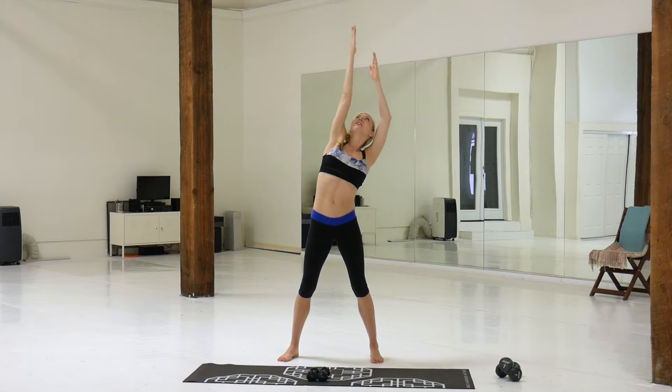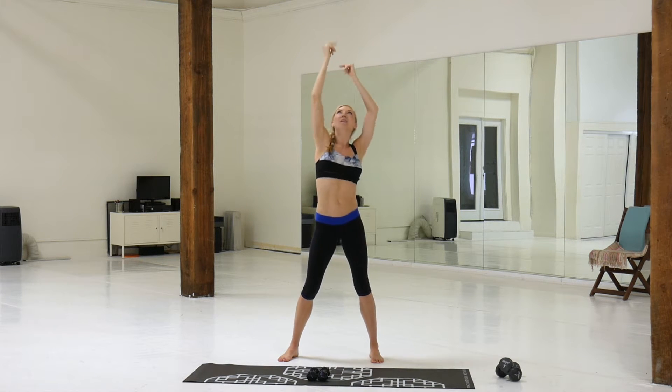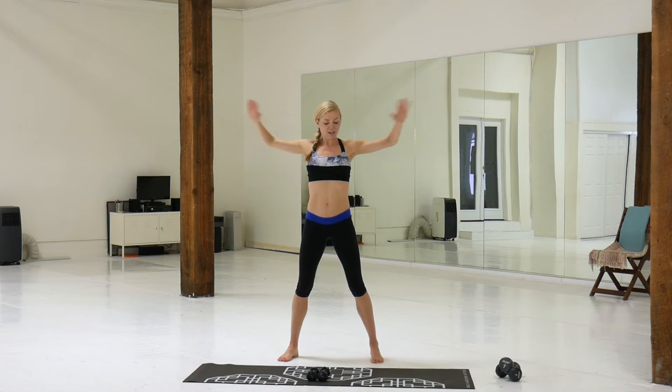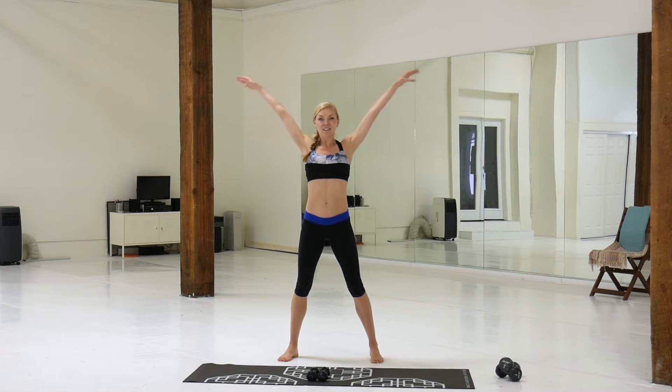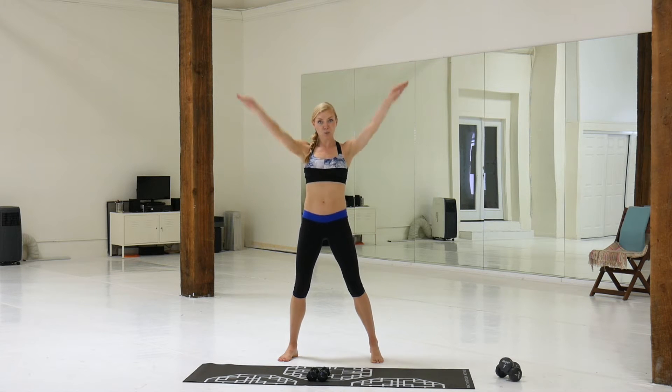Hold them up, stretch to the ceiling, reach. Good — push them forward, pull them back. Just getting warmed up. Go low, high — this opens up the shoulders. Get a little butterfly arms to finish the warm-up here.